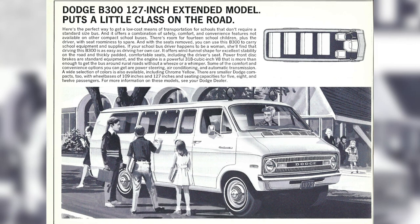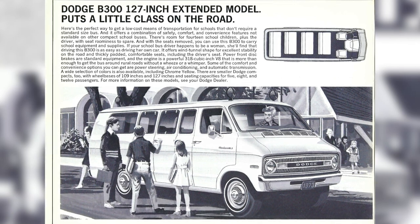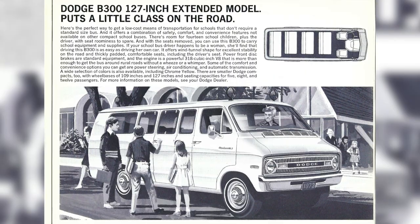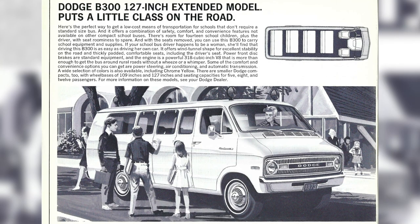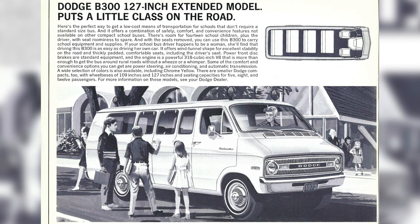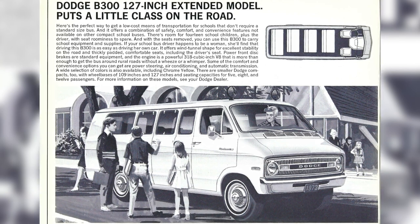I'm not quite sure if Dodge would put the warning lights on this van and just send it straight to the school district. I know there were some companies that offered warning light kits where you could just buy it and put it on a van yourself. This could have also come from a type A manufacturer such as Collins, although I don't think Collins was working with Dodges at this point.